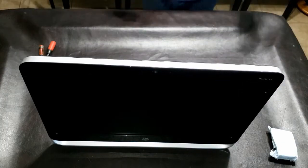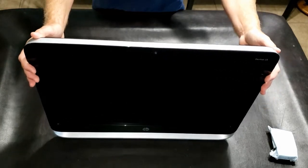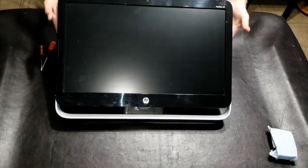Hey guys, I want to do a quick tutorial video showing you how to remove the hard drive, or really just take the case off of an HP Pavilion 23.